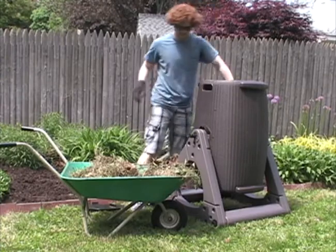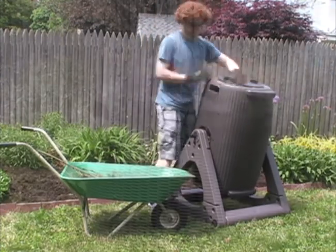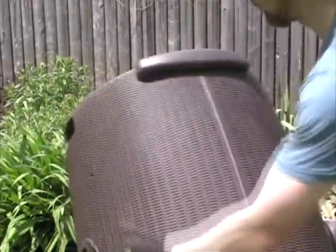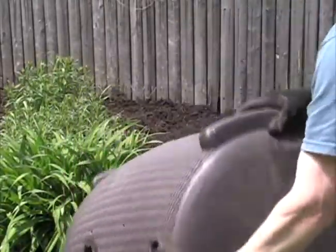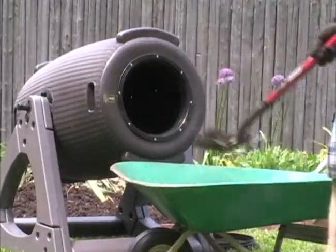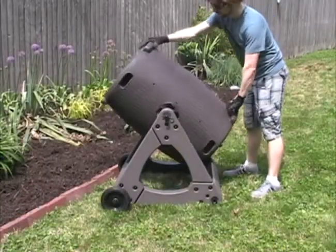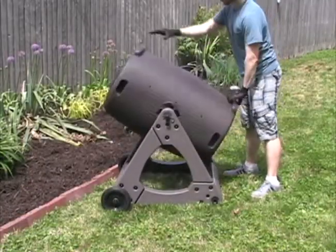When composting, simply add food and yard scraps according to the directions and seal with a large twist lid. Tumble the drum once after every addition of composting material and at least once a week. With the right ingredients and conditions, you can see compost in less than a month.